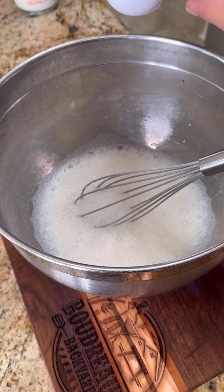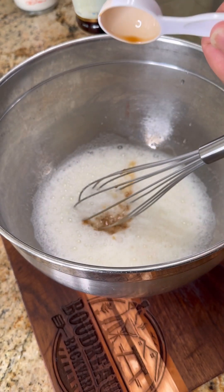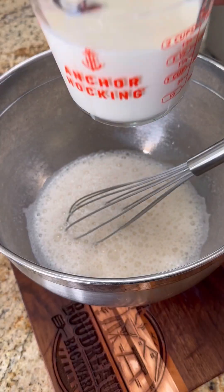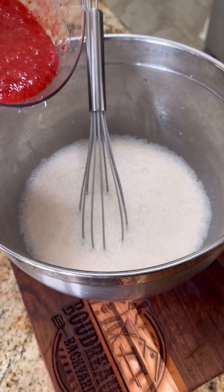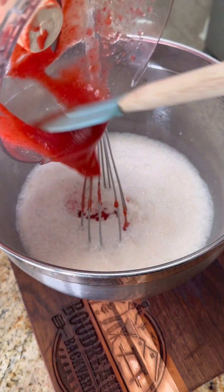Once the sugar is dissolved, add a tablespoon of vanilla. I also added in just a pinch of fine sea salt and one and three quarter cups of heavy cream. We're going to add in our strawberry puree. You can see how beautiful that color is — I could just have a cup of that.